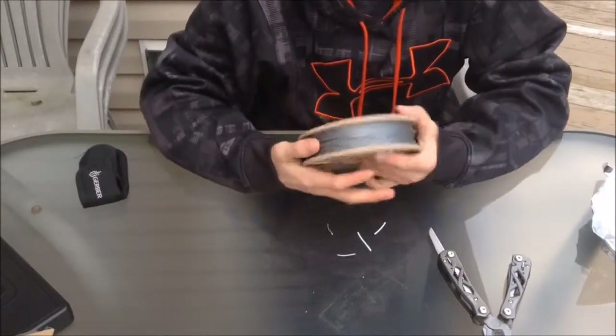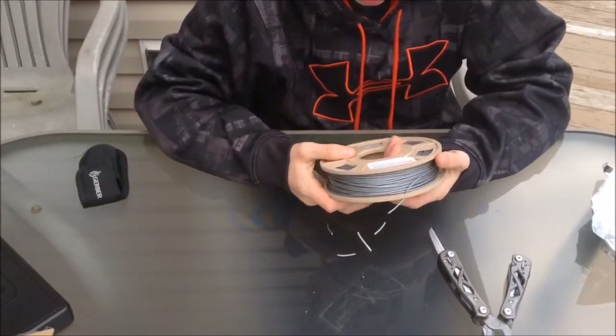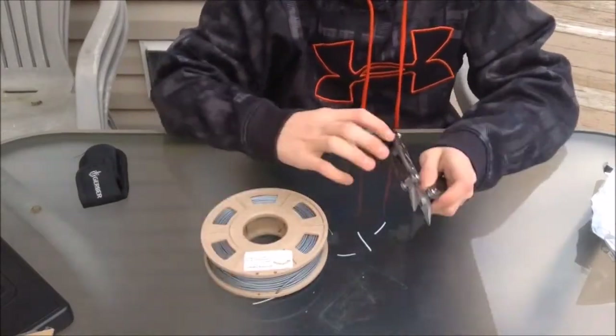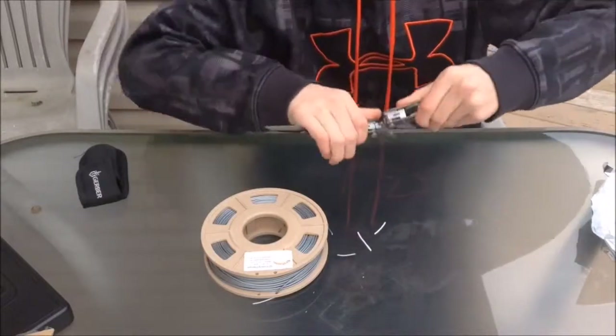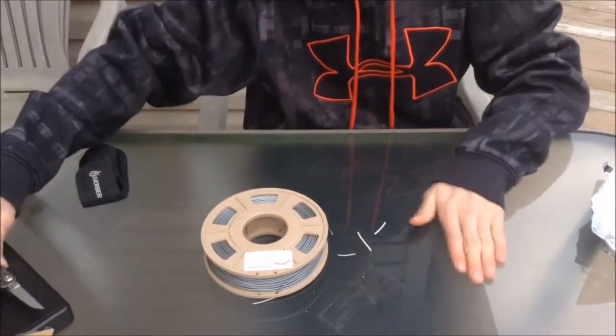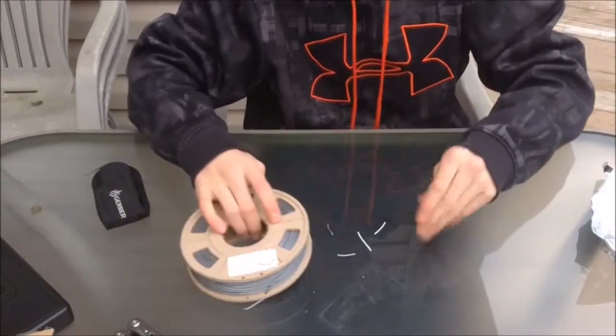I don't know if you guys have seen the other video — I talked about this stuff. I'm going to be 3D printing a V8 model engine out of this stuff. I'm going to try to wet sand it, try to polish it, bring it to a nice polish.